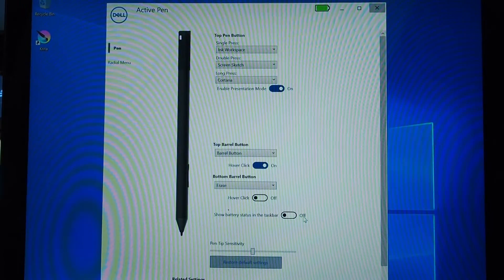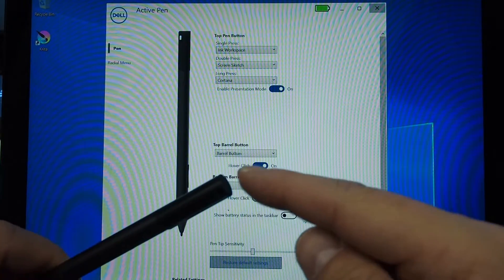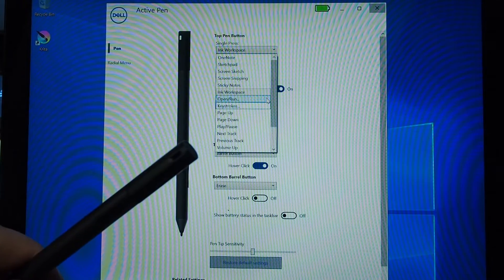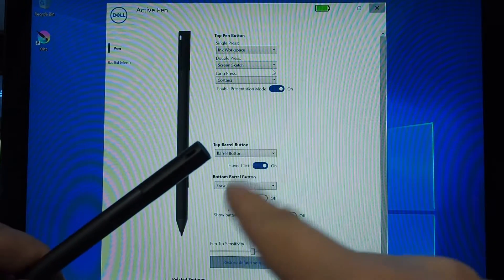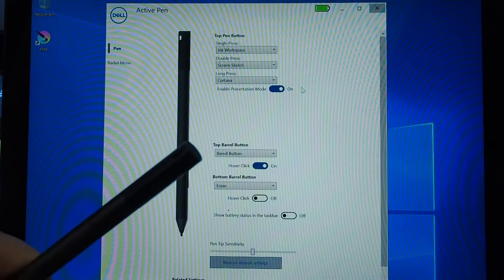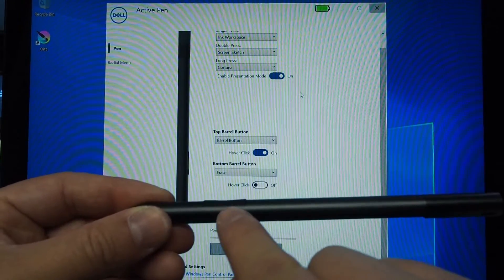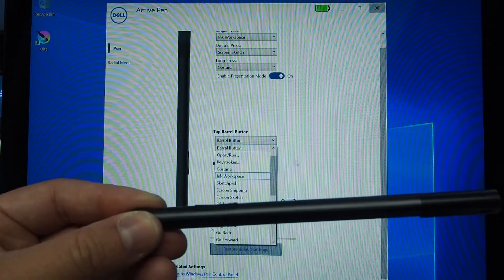This is the Dell Active Pen Control Panel and it's a good idea to install this so you can actually customize all the buttons. On the top button, by default a single press is set to Ink Space, but you can change it to anything — there are quite a number of options. A double press is currently set to Screen Sketch, and a long press will usually bring up Cortana. It's all customizable. Then we're talking about the top barrel and bottom barrel, which are the two buttons down here — you can also customize what these buttons do as well.